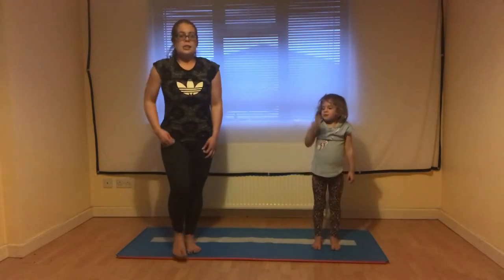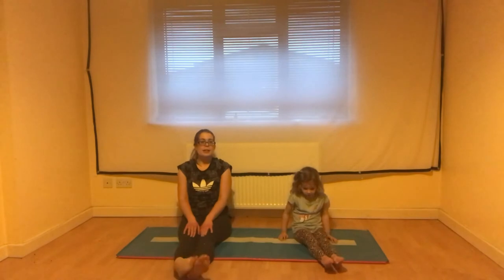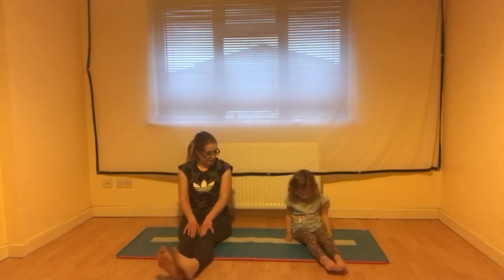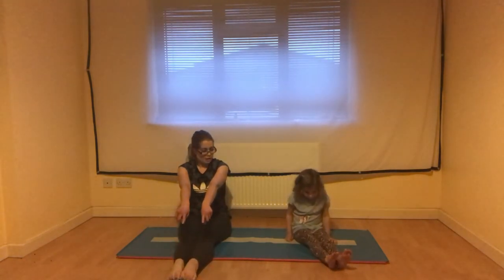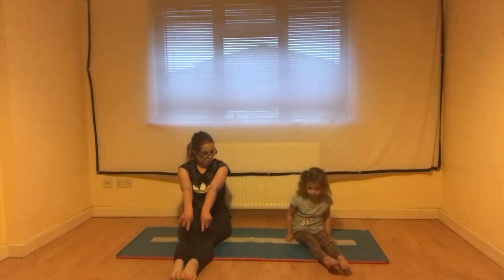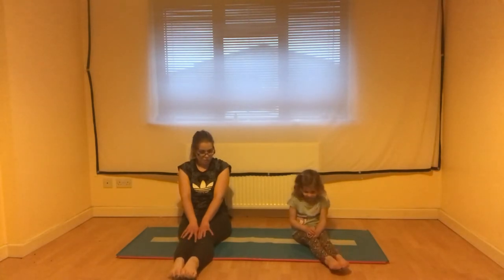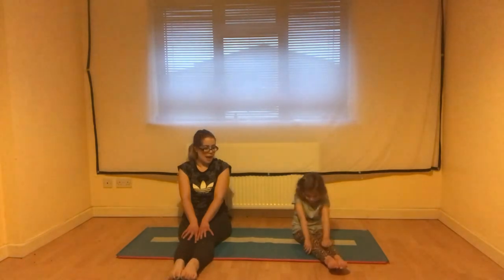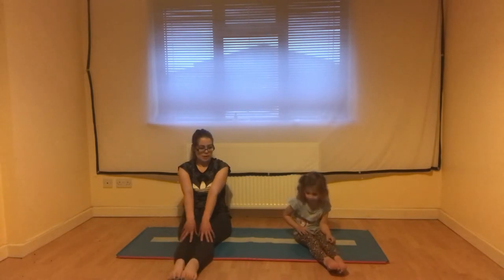For this next stretch we're going to sit on our bottoms, stretching our legs out in front of us, and we're going to make big circles with our feet — circle our feet one way and then the other. If that's a bit tricky you can just push your toes down to the floor and then lift them up to the ceiling. Pushing toes down is called pointing our toes in gymnastics, and lifting them up is called flexing our feet. So we're going to point and flex, point and flex.